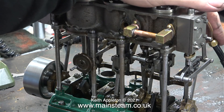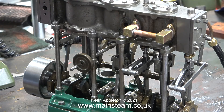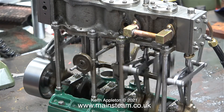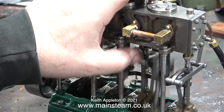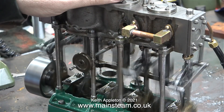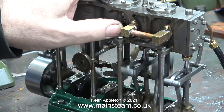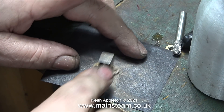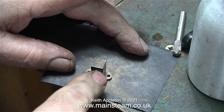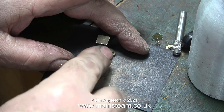If I move the valve gear for the intermediate cylinder into the opposite position the engine shouldn't go. Health and safety warning: do not do this — it's quite dangerous putting your fingers near working machinery. I've just done it, but then again I am a qualified village idiot these days. I cleaned up the flanges of the longer piece of pipe and fitted that. Now let's see what happens.